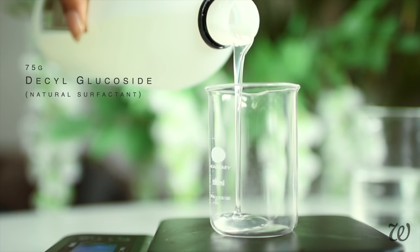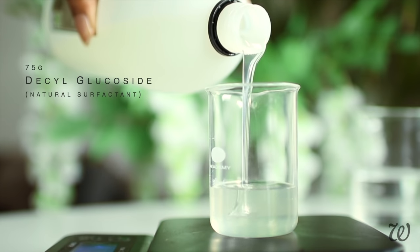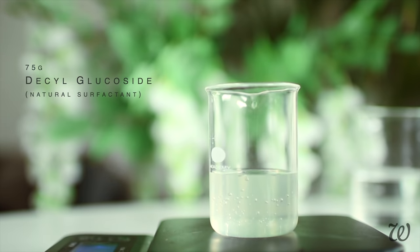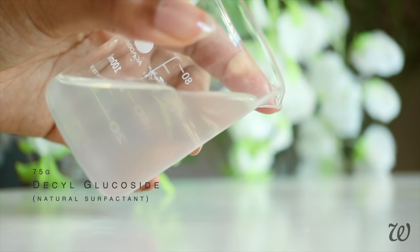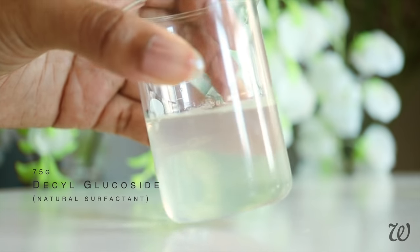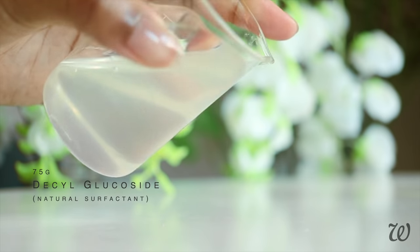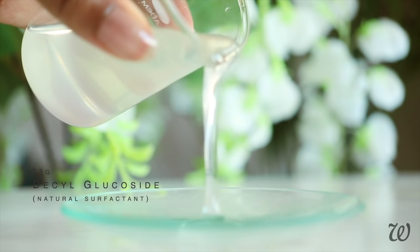Now to cleanse our hair and scalp, we're using surface active agents, or surfactants for short. They work by attracting both water and oil molecules, therefore allowing your shampoo to wash away dirt, debris, build up and excess oils. I'm using decyl glucoside, which is my go-to mild natural surfactant that won't strip your hair. This cleanser is even used in baby products, so you can't get much milder than that.